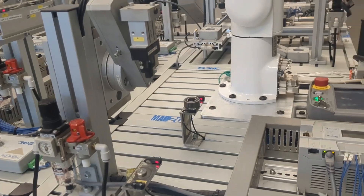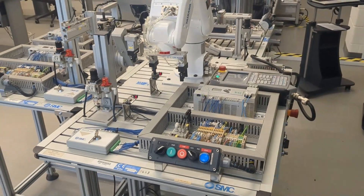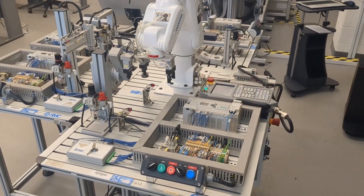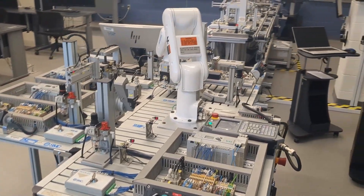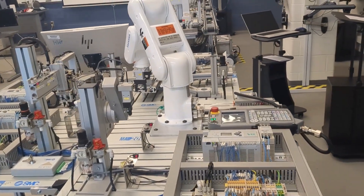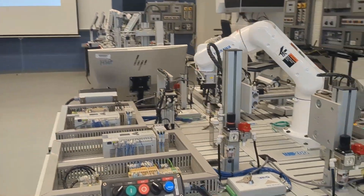This system gives our students an opportunity to work with a highly automated manufacturing system that implements an assembly operation. Operating faster and with more precision than humans, assembly robots perform highly repetitive tasks, freeing employees to work on other tasks that are less tedious and often safer.